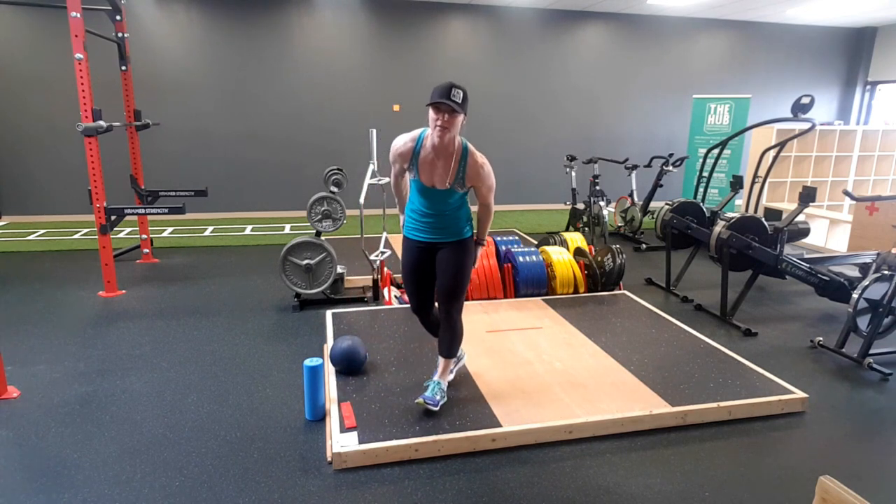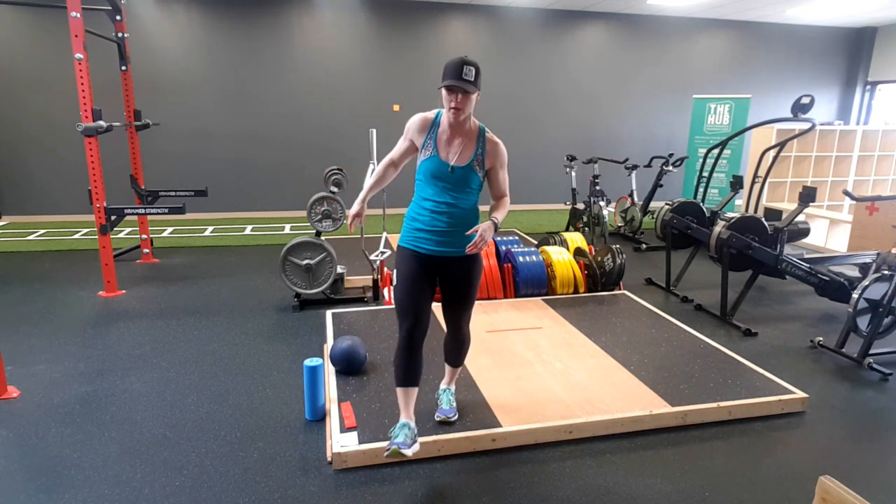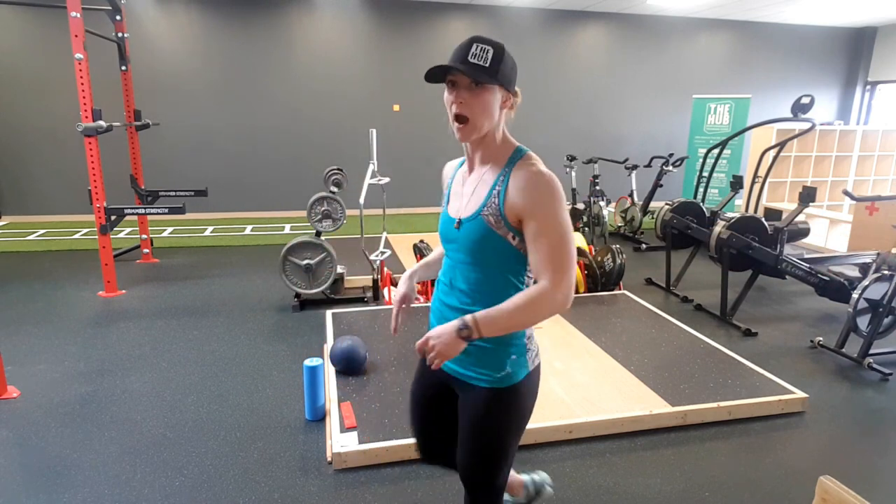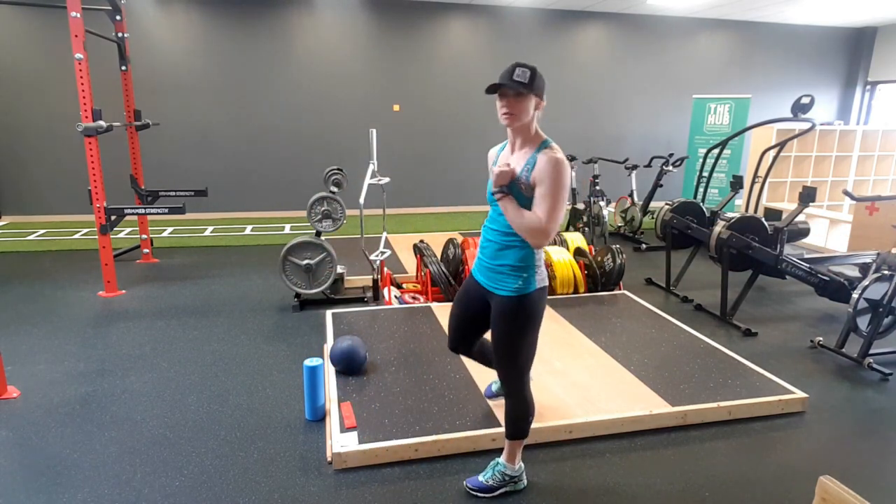Then we're going into a sideline T-spine opener. What you're doing is making sure that your knees are stacked on top of each other when you're on your side, and your goal is to get that top shoulder all the way across to the other side without having those knees leave the ground. I'll demonstrate — it's 5 per side.